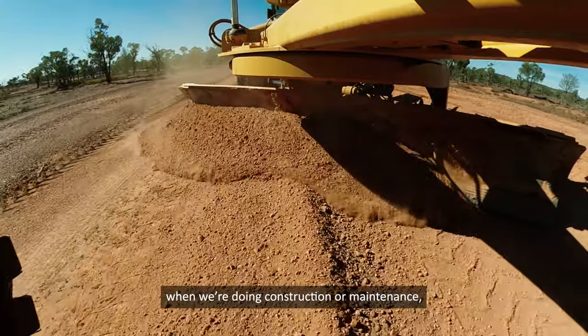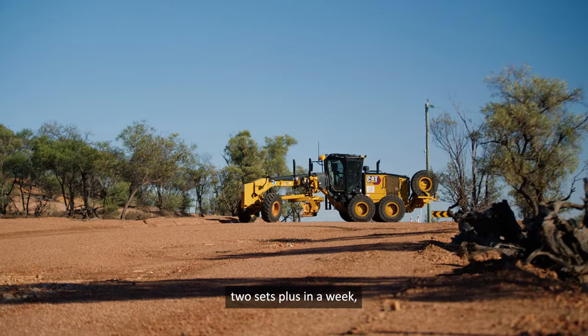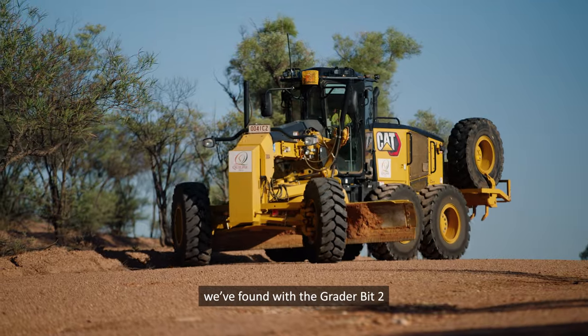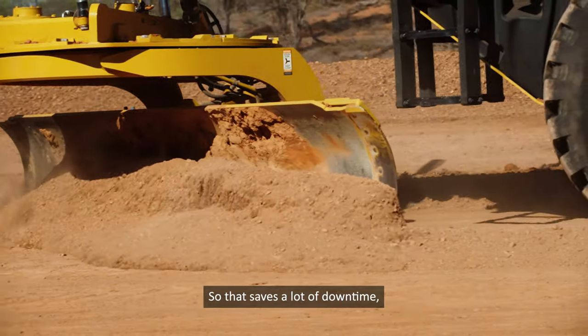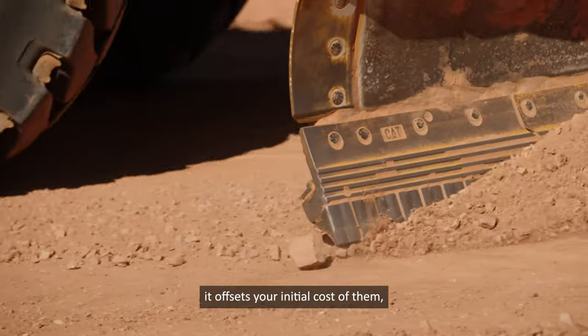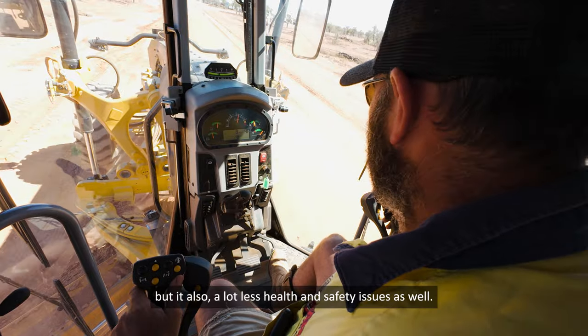With traditional cutting edges, when we're doing construction or maintenance we can go up to two sets plus in a week. We've found with the GreaterBit2, over 12 months of operation we've worn less than five mil, so that saves a lot of downtime. It offsets the initial cost of them, and there are a lot less health and safety issues as well.